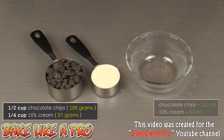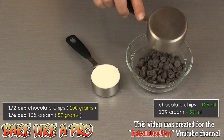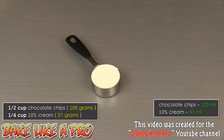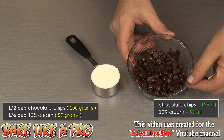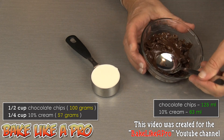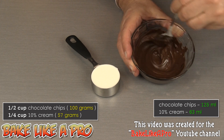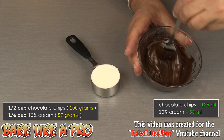I'm going to change up the technique a little bit and heat the chocolate instead of the cream. I'll get that half cup of chocolate chips into my bowl and microwave it until it's melted on the defrost mode. After microwaving, the chips don't look completely melted, but if you grab a spoon you can see it just starts turning into chocolate with a nice uniform consistency.